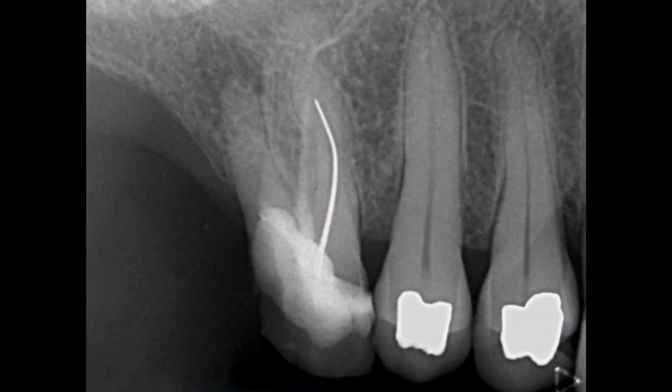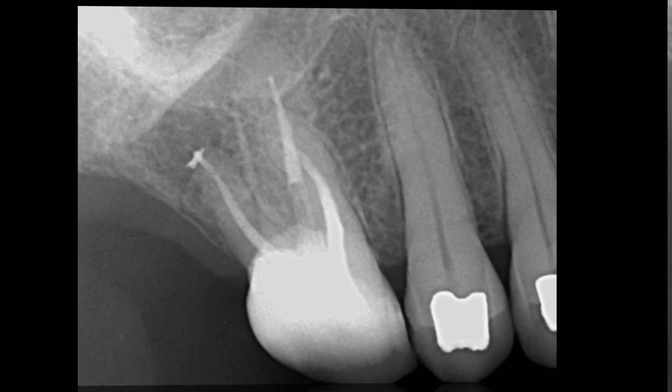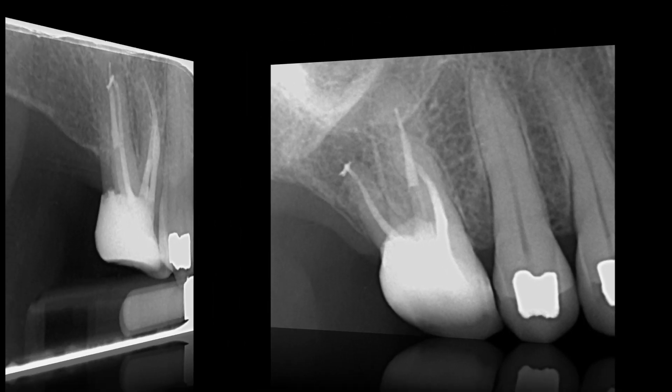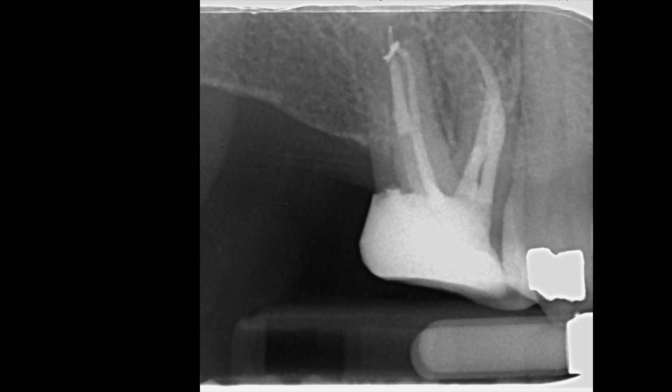Here you can see the preoperative radiograph for comparison. The post-op radiograph shows good coronal-apical seal. A distal angled view shows the confluence between the mesial canals and an interesting acute apical curvature in the distobuccal canal.